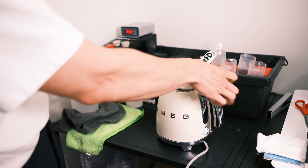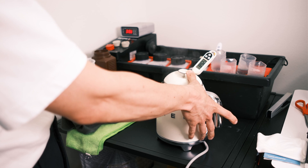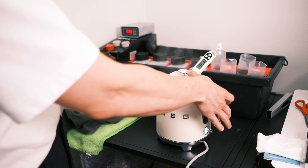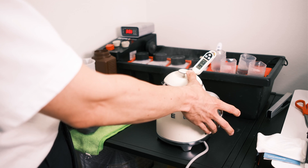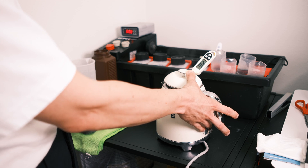A simple test for thermometers which go up to 100 degrees is to boil water and check what temperature the thermometer reads. After boiling, if it reads around 100 degrees, you can be sure that in a short interval around 30 degrees it will be quite accurate and you can more or less trust the thermometer you have at home.